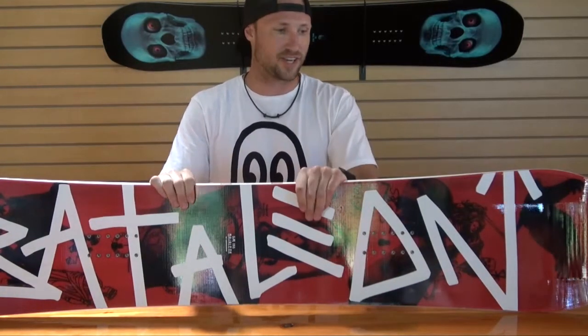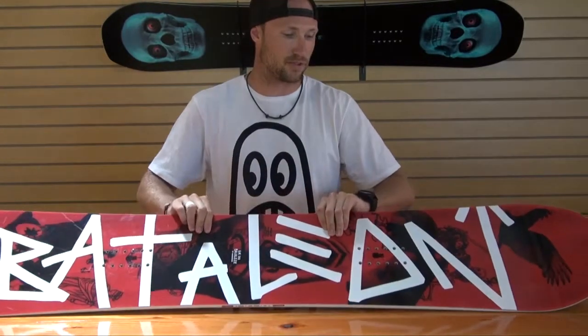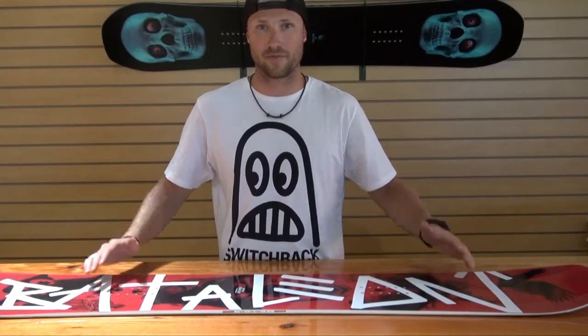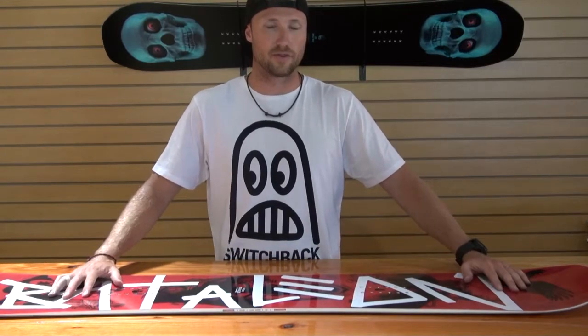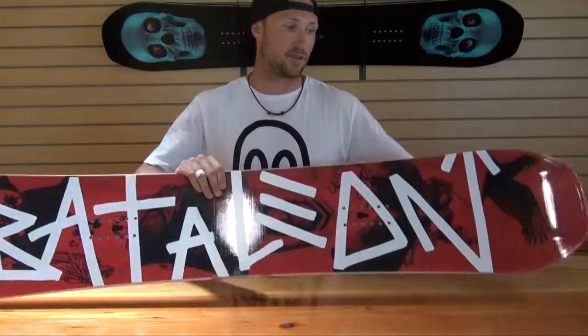We felt that there was kind of a missing hole in our line. There was a lot of people that really liked our softer park boards and jib boards, and a lot of people that loved the Evil Twin on up, but we felt there was kind of a gap in there. So we introduced the Global Warmer. The Global Warmer has the same shape — the Park TBT — as the Aerobic.